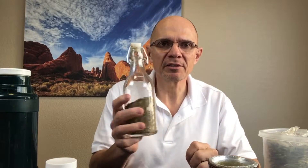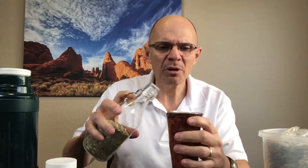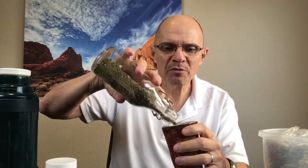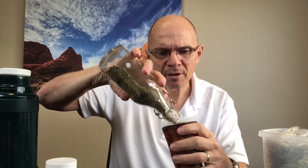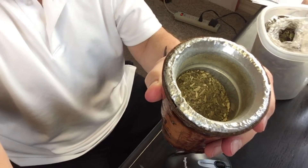So let's get started. I've got my yerba mate in this little container that I use, and the first thing is how much do we put into our mate cup? You want to fill it up about three-fourths of the way. So we've got it filled up about three-fourths of the way.